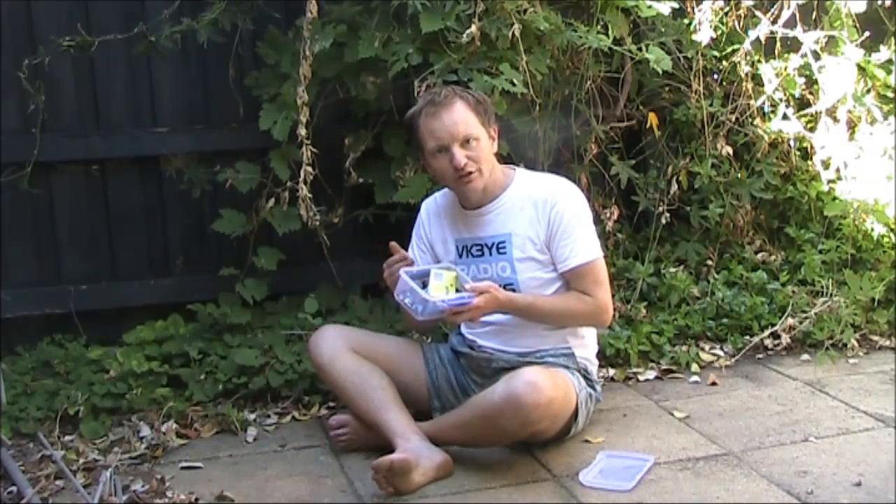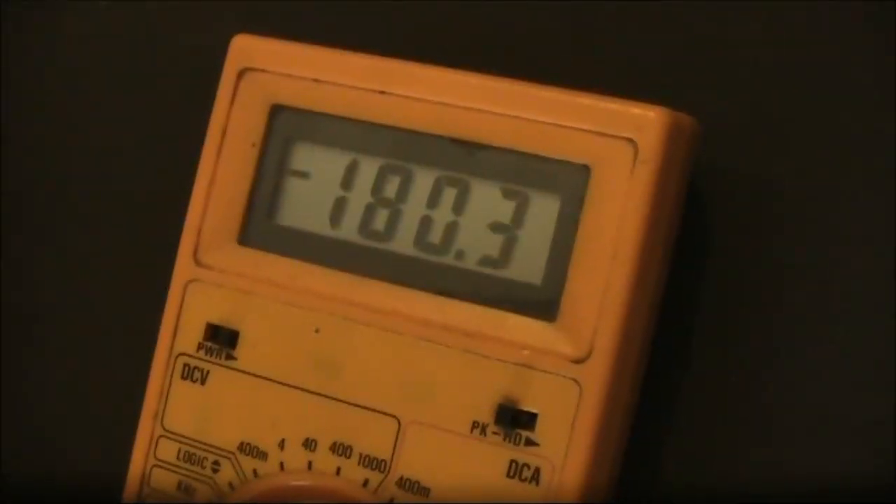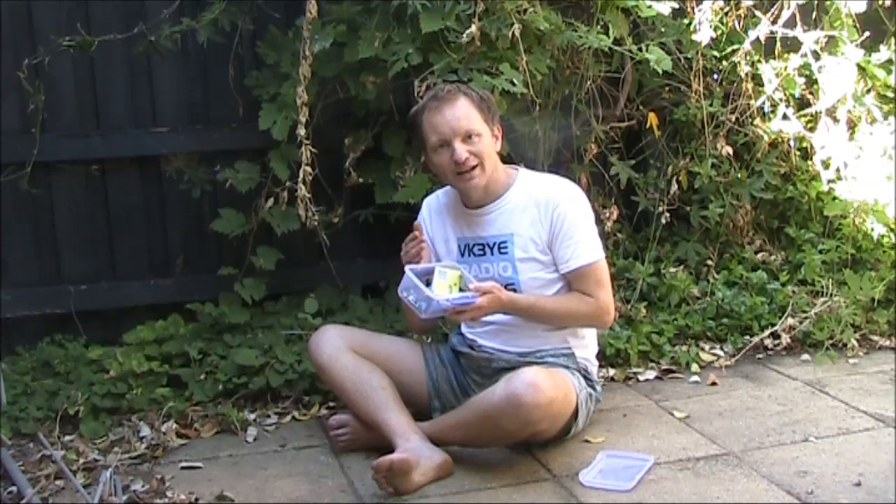That way you can test switches to see what type they are — for instance, to see if they're momentary or push-on and push-off.